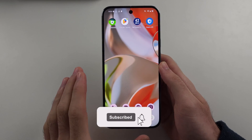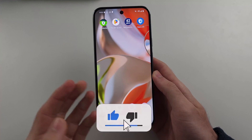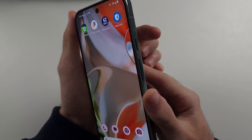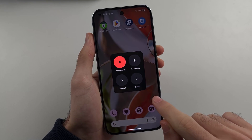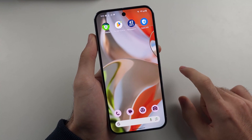To restart the Google Pixel 9 Pro or Google Pixel 9 Pro XL, if the phone is responding, the first way is to locate the power button and volume up and click and release these two, then tap the restart button. The second way is useful if your power button doesn't work.